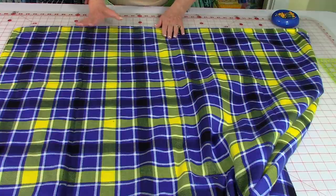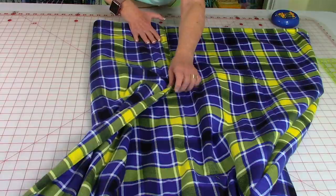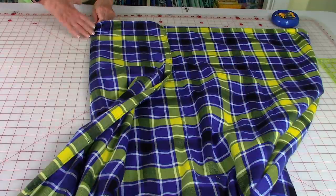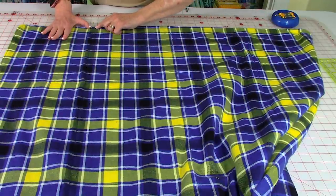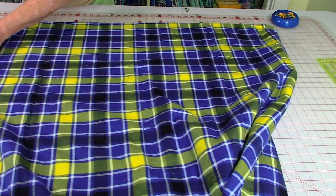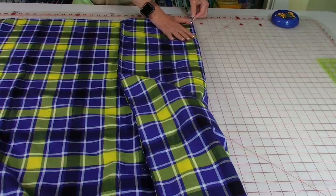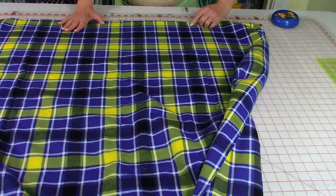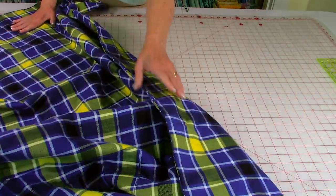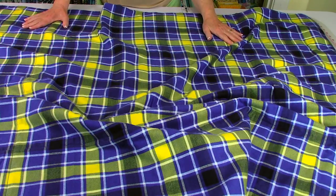After you've done that center row, you need to go over to the side. To find the center for that, bring the edge of your blanket to the center stitch line where you just stitched. Put a pin there — that is the mark for your next stitch line. Pick a line if you're using plaid and stitch all the way down. Then go to the other side, do the same thing — bring it into that center line, put a pin to mark that section, and stitch all the way down. When you're done stitching the lines going this way, turn the blanket, fold it in half to find the center, and repeat all of the steps again.